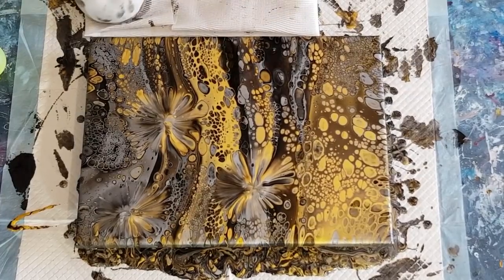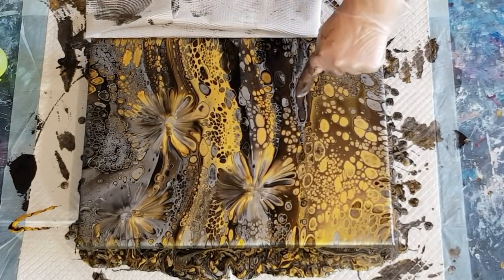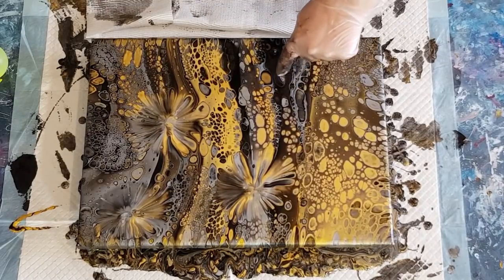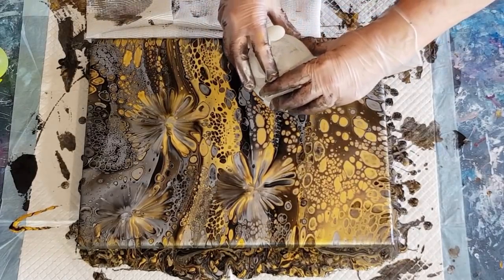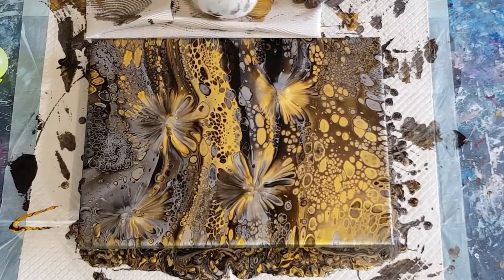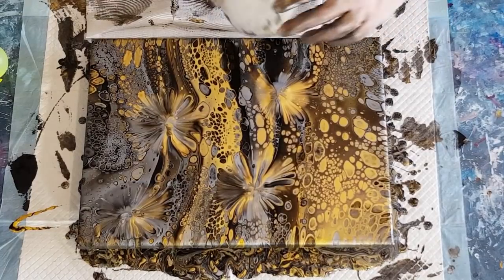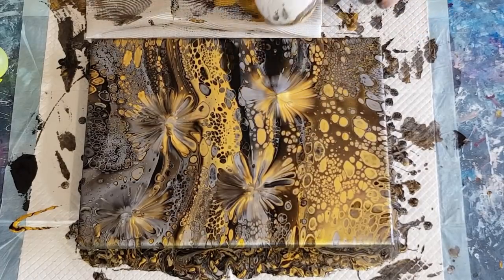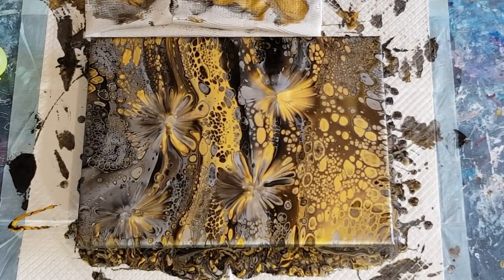I'm just going to dip onto my paper towel to clean it - you could go onto another canvas or onto a card. Now this one here I don't like, but I kind of want to incorporate this dark bit. I'll go in the middle of those ones and see if I can get rid of both at the same time. Look at that gold that's come up! At the moment it still looks quite yellow but once it's dried it's going to look really, really pretty.